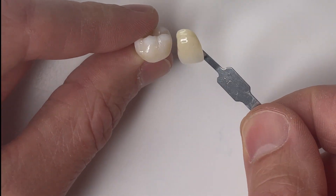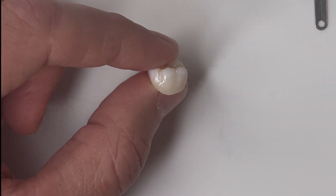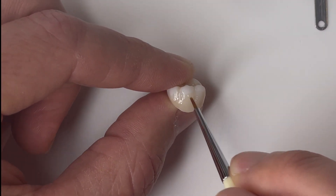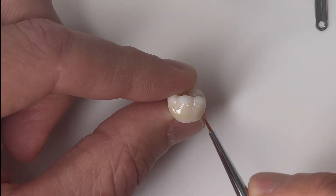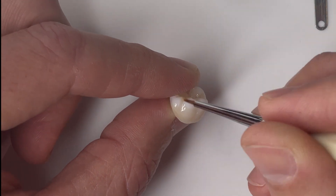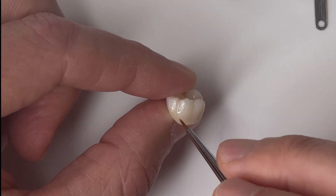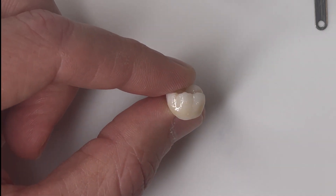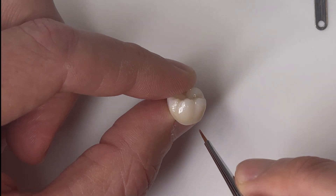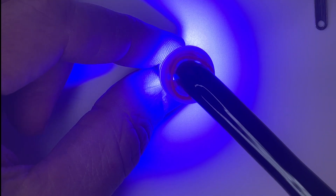Having that shade guide handy means you can check your progress every once in a while. I can see I'm a little bit low in chroma still, so I'm going to go back and add yet another layer. As I start to get close to my intended shade, I'm going to cover the entire crown to make sure we don't have any areas that are too bright. Then going back and adding just a little bit more in that cervical third.